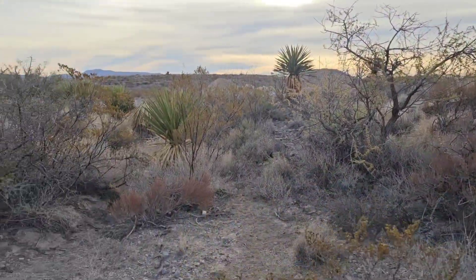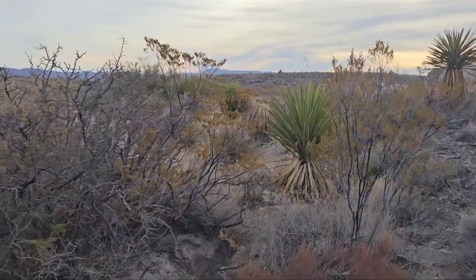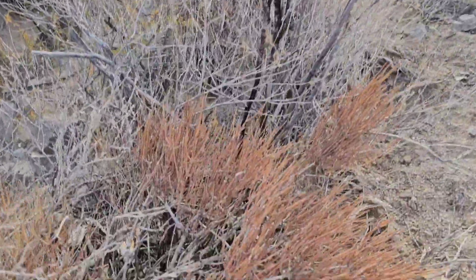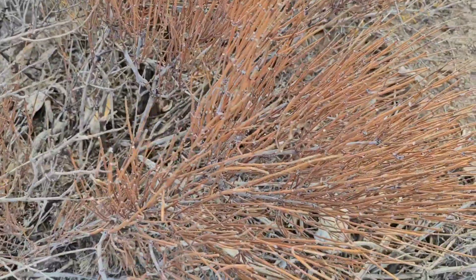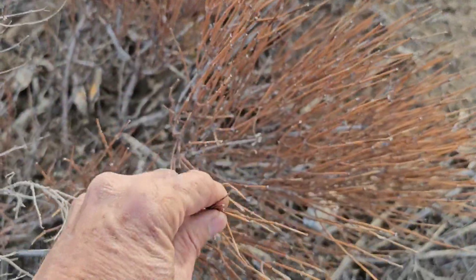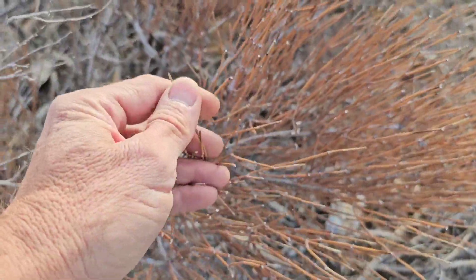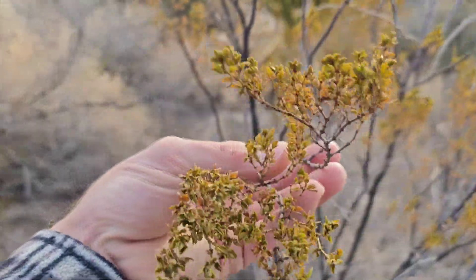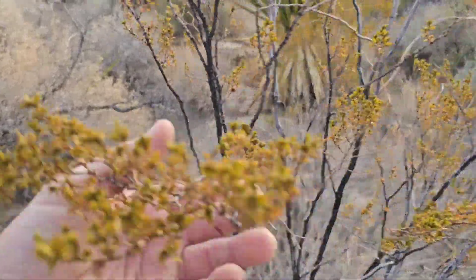We're walking down the creek right now — it feeds the pond. This Ephedra nevadensis is just about to die if it doesn't get any moisture. The creosote has some deeper roots, it's still tapped into a little bit.